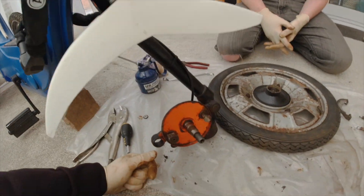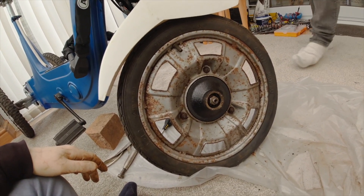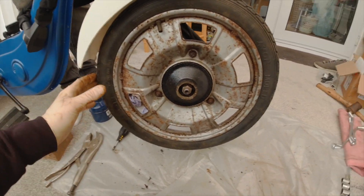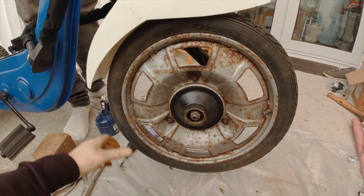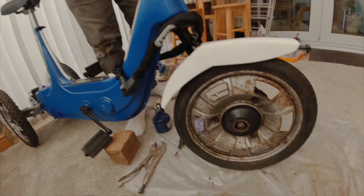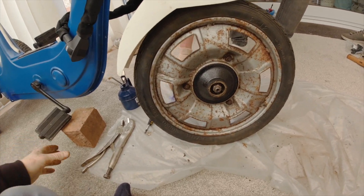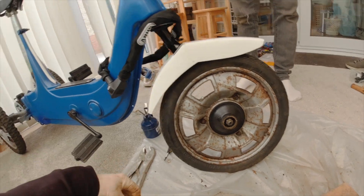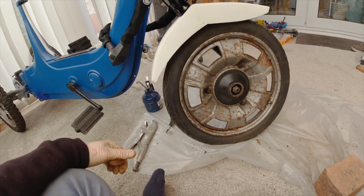We've got the wheel back on. Just want to demonstrate the free-wheeling — that actually wasn't happening at all before; you had to push the thing forward. And there's the brake — winner! Nice work. It took a bit of time but definitely worth it. You'll get a few extra meters out of each battery charge — you'll definitely get a lot more meters out of the battery, yeah for sure. 250 — that's it. Right, on to the motor!